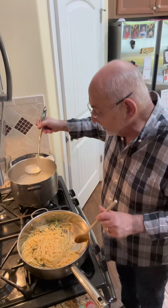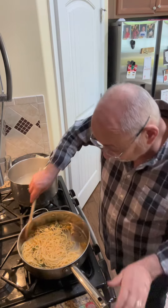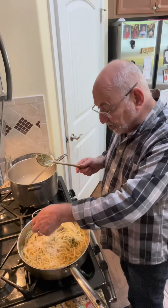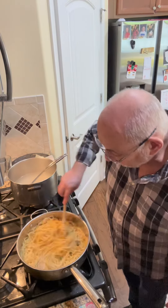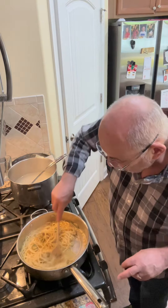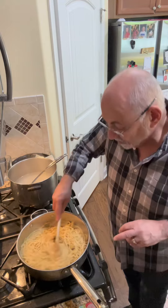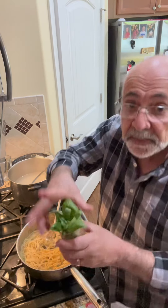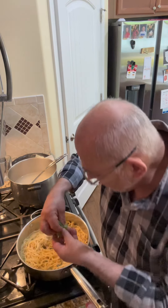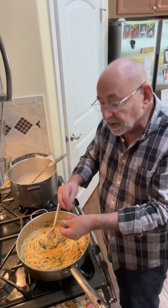I'll add another ladle of pasta water and mix everything up so it all gets coated. Then a big handful of cheese — oh yeah, it's looking good. I keep stirring to really incorporate that cheese and let it thicken up. I've got some fresh basil from the garden — I'm going to rip a couple of leaves in and mix that up, then add a good amount of black pepper.